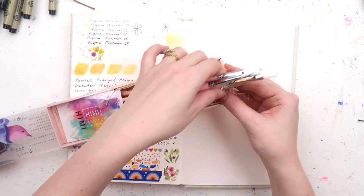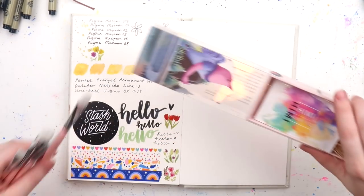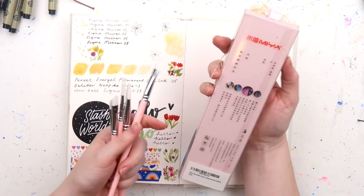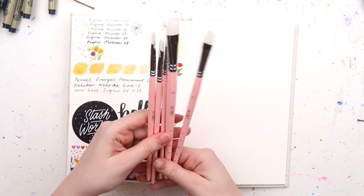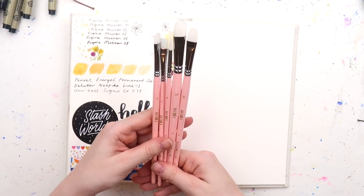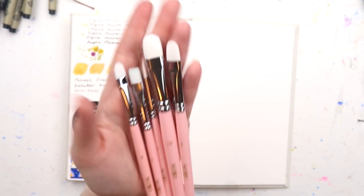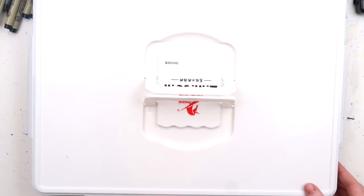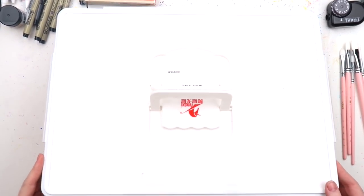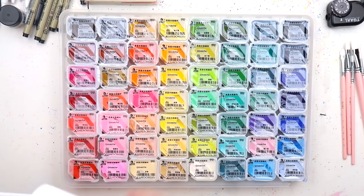Another fun exciting thing — I got some more paint brushes. I have another pack coming today actually. I got a gouache set and a watercolor set; this is the Maya Hemi brand from Amazon, about $20 or maybe less. There's a nice range of tips on those, and I bought them with the purpose of using them with this gouache set I got.